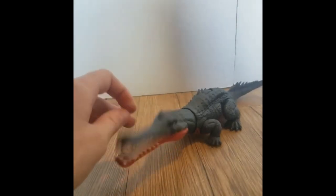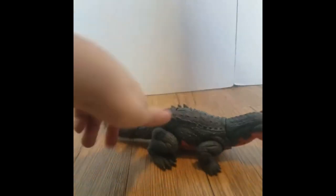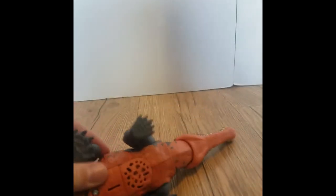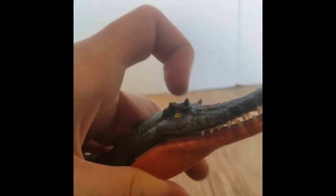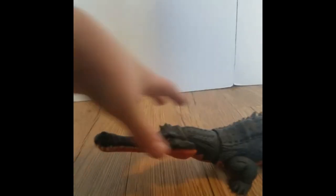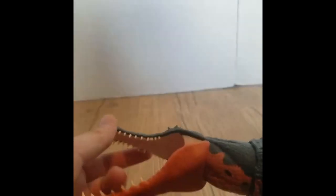To start off with the coloration: it's got this nice dark blue — not navy, but dark blue — then a tannish orange underbelly, and a tiny bit of brownish paint on the tail. Then you've got a nice yellow eye, though I really wish there was pupil paint — just a nice black color could really make it pop. Please, Mattel.